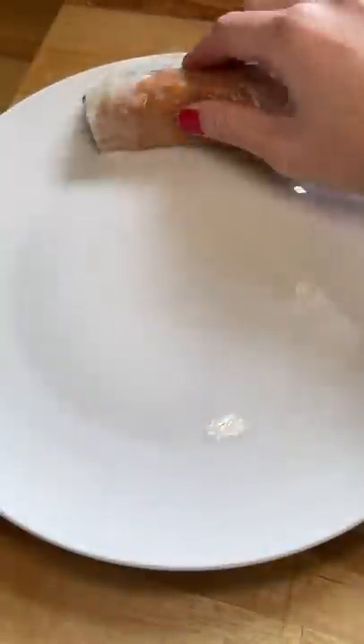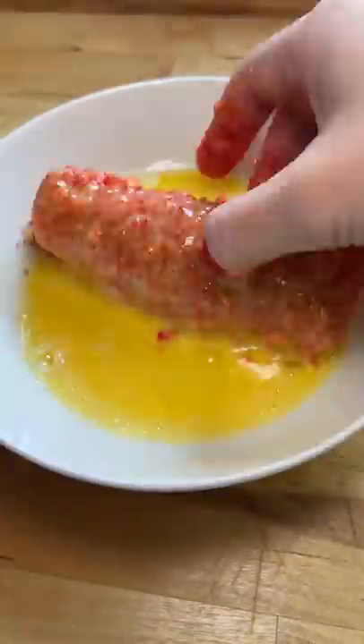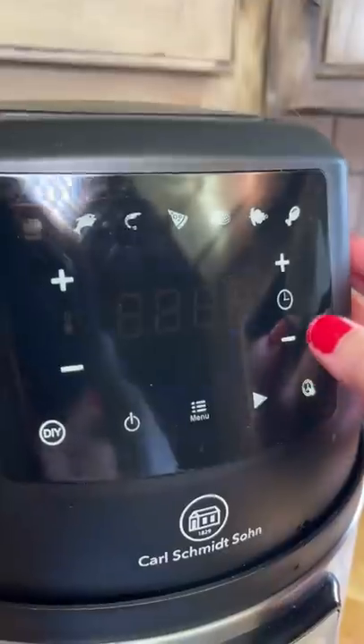I rolled it up and dipped it in egg wash and the hot cheetos dust. I put it back in the egg wash again since it wasn't sticking as well as I wanted it to, and then back into the dust. I put it in the air fryer for 7 minutes at 400 degrees Fahrenheit and it's good to go.